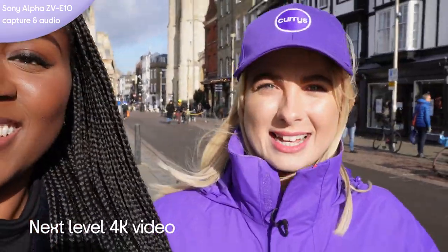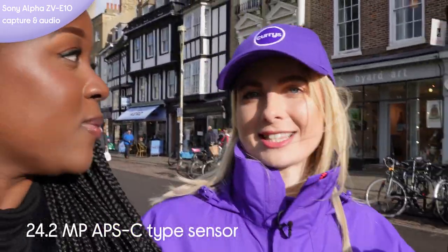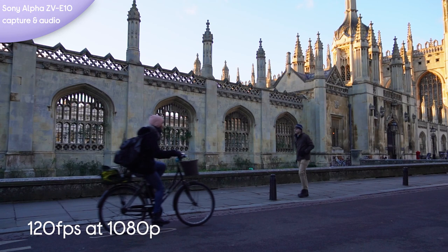The first feature is that it shoots in next level 4K, meaning when you're editing, you can punch in because it's got a large sensor. It has a slow motion mode, which is full HD slow motion at 1080p, and it's also great in low light conditions.